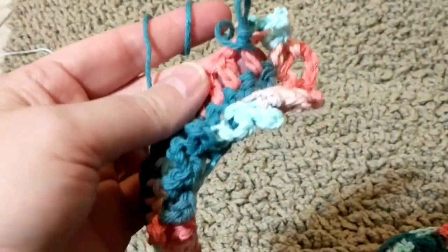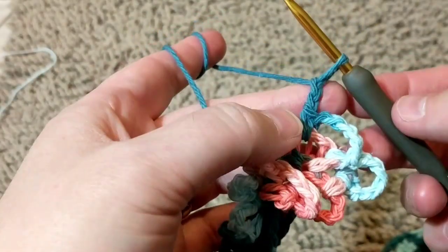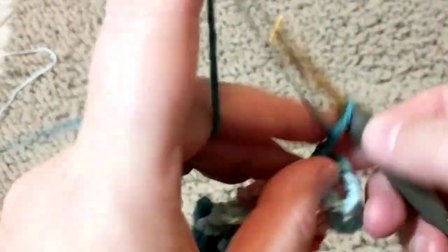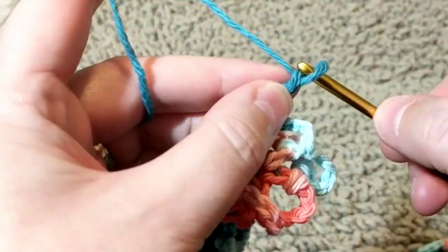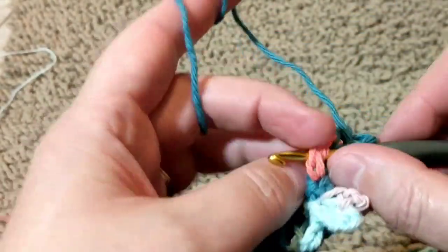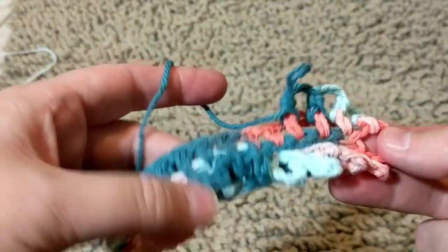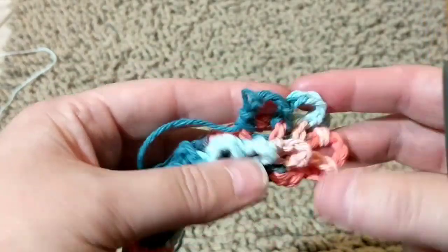It's great for using up yarn. You can make anything with this stitch — I just love the texture, I love how it looks. Doesn't it look nice? It looks like a rug. You just repeat this all the way to the end, and then the next row you do the double crochet. So it's double crochet and chains — this is how you create this lovely stitch and make a rug out of it.